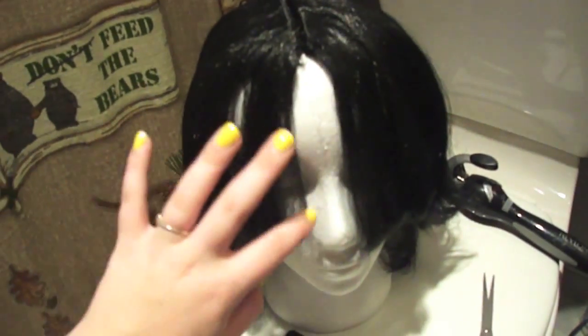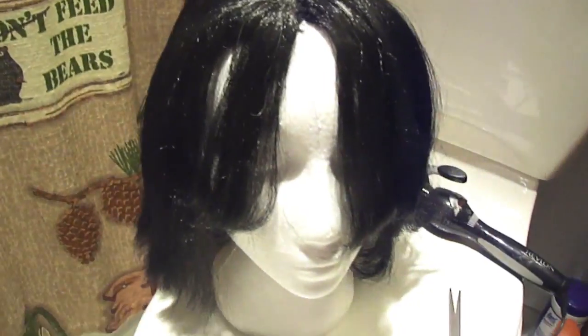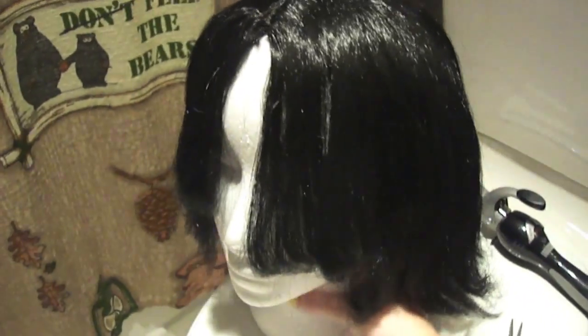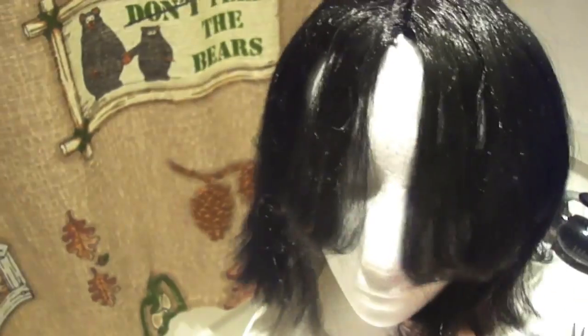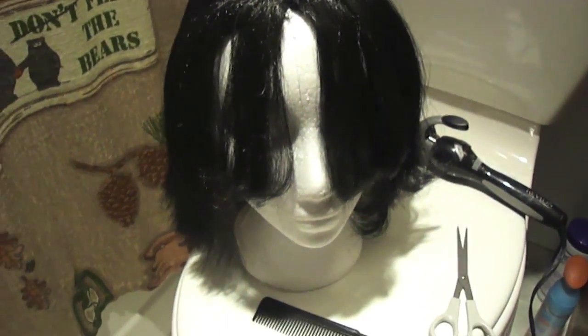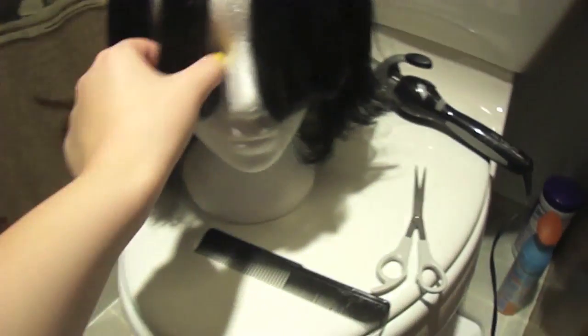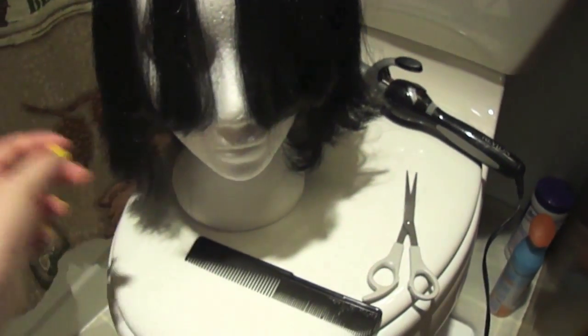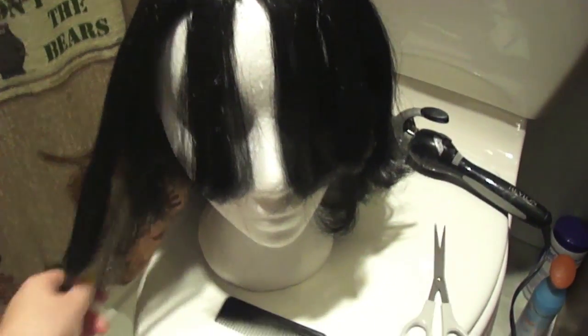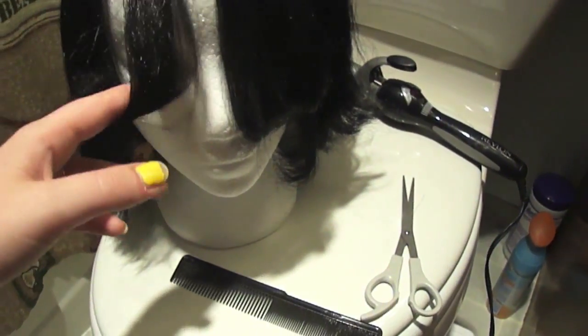I already cut this wig because Josh wants to be Snape for Halloween. The quality is not heat resistant, so this is how to use heat on a non-heat-resistant cheap wig. You're not going to be able to do baby doll curls or anything like that, but I'm just flipping the bangs inwards and this part inwards.